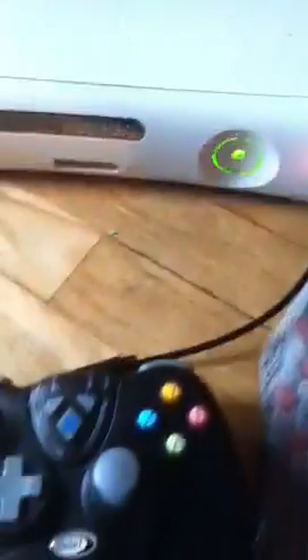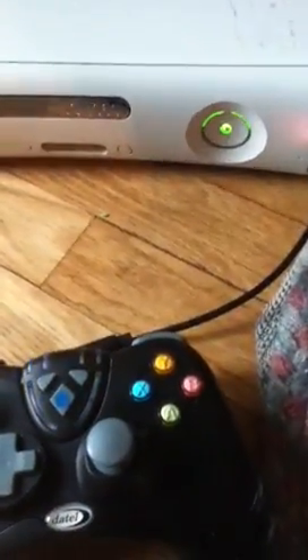Now, you push this button right here, and the Xbox does a similar thing, then they link together, then that connects. I'm going to show you a thing with this. My dad's playing right now — let me just join in.